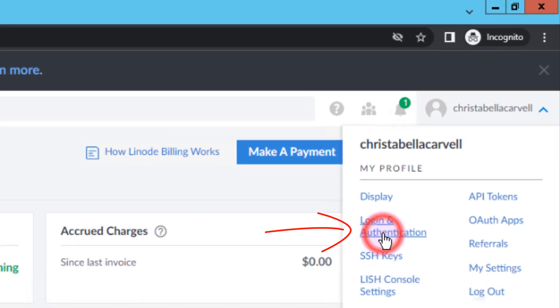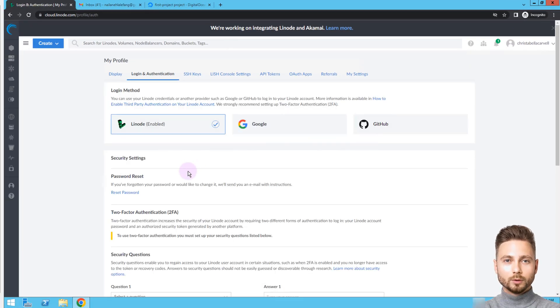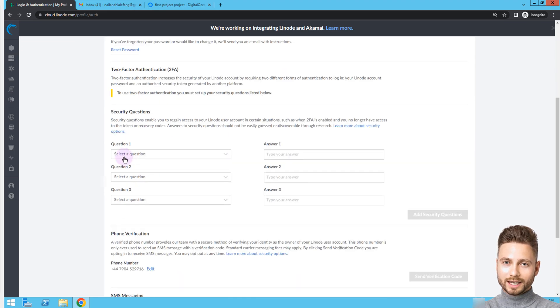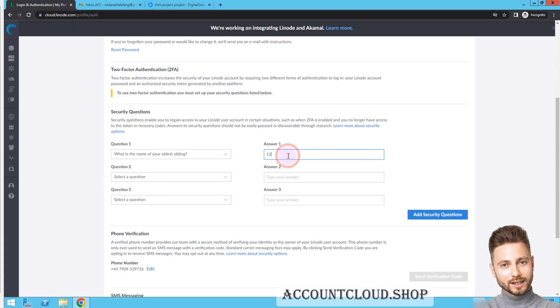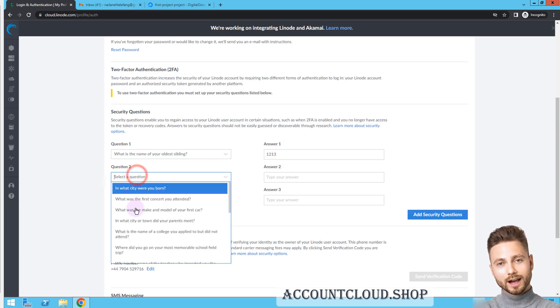You can see the details in the video. Currently we sell Linode accounts on website accountcloud.shop. Please contact in advance to get a special price. Thank you!